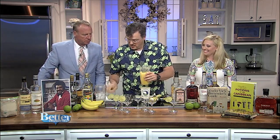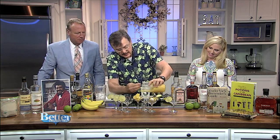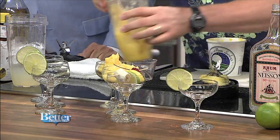Blend it up so it's nice and smooth. It's basically like taking the base recipe and turning it into a smoothie. Pour it out — it's a little thick but it'll mellow down. Garnish it up: a lime, a lemon, a cherry, and a banana. Isn't that cute?